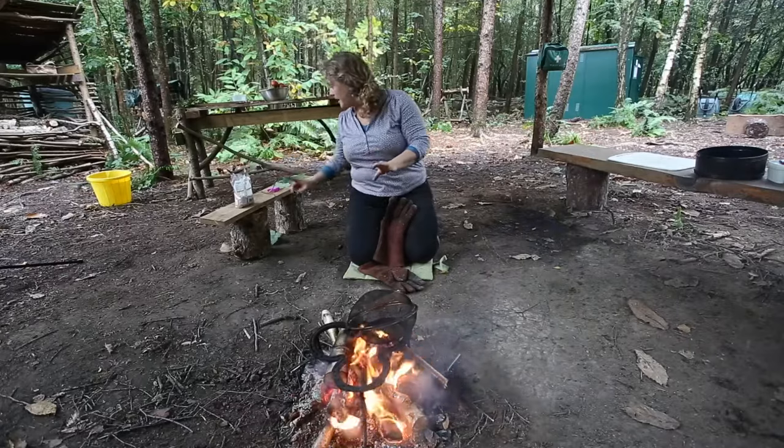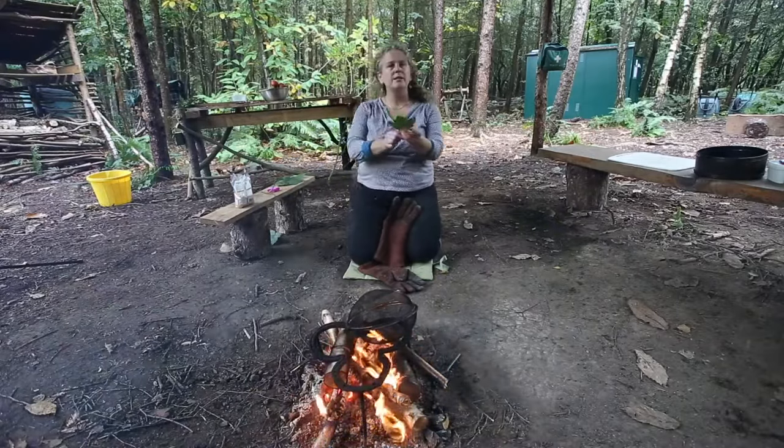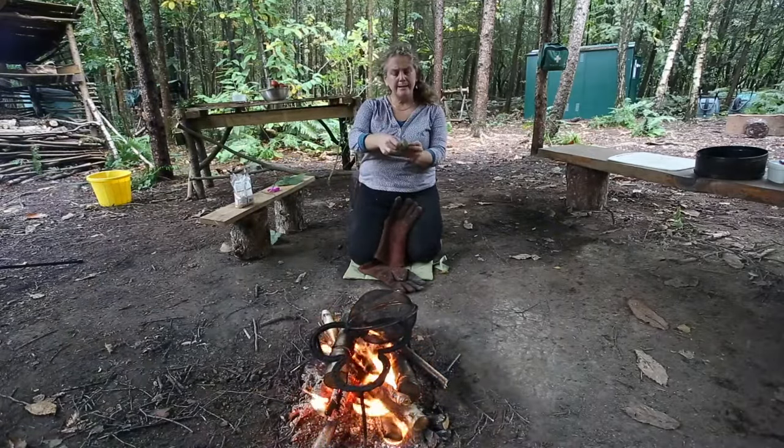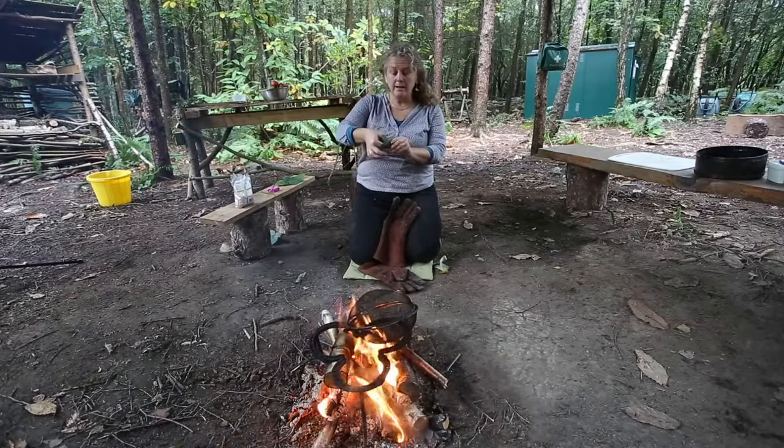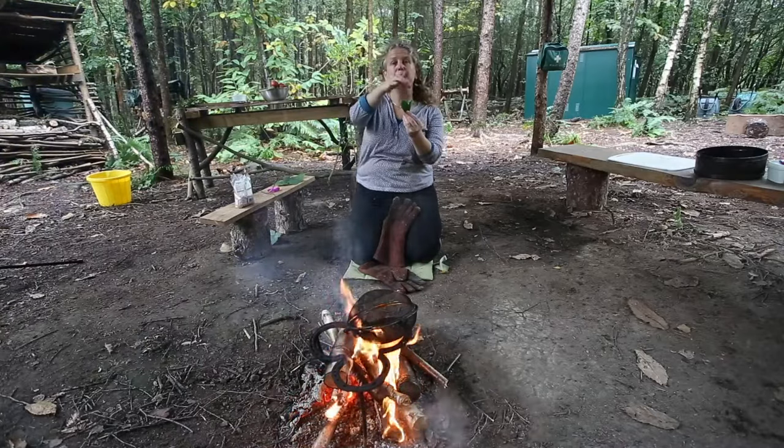Whilst that's doing that, I thought we'd do a nice little thing — we'll use non-toxic leaves to make little kind of baskets, if you like, which you can put the popcorn in.